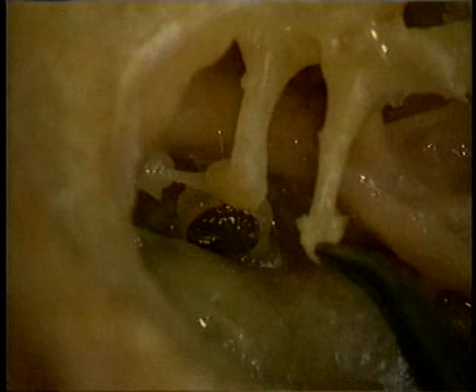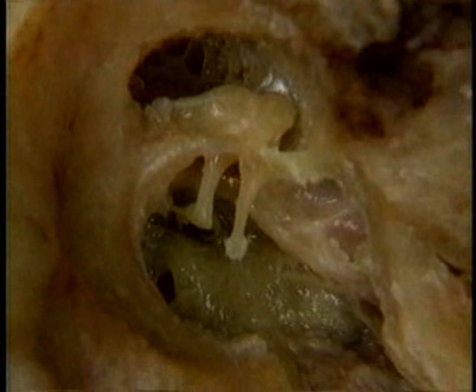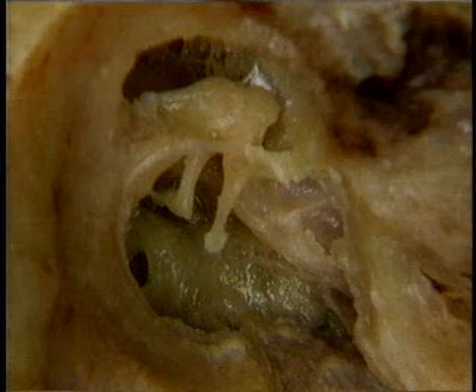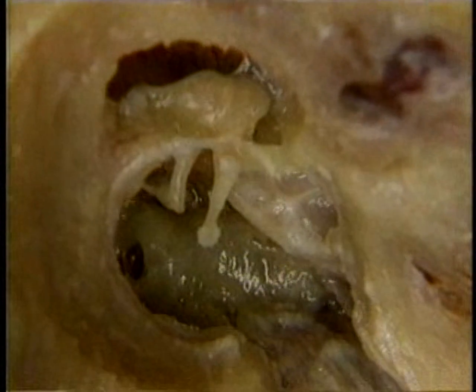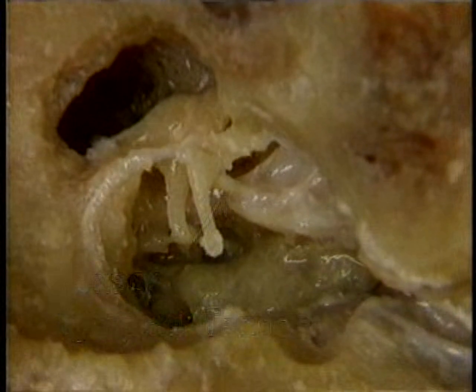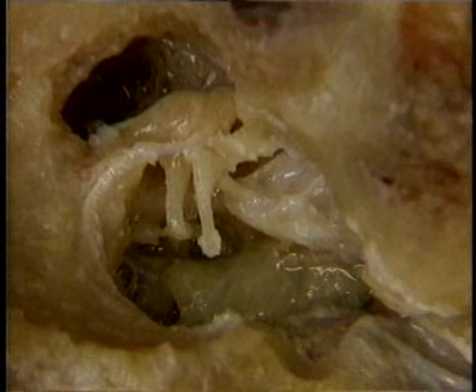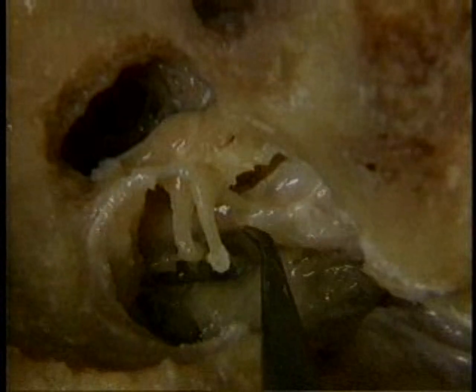The movement of the lenticular process causes a tilting movement of the stapes. Movement of the stapes is restrained by the action of the stapedius muscle. Movement of the malleus is restrained in a similar way by a second small muscle, the tensor tympani. Here's the tendon of the tensor tympani. The tensor tympani muscle is enclosed in a bony tunnel here above and parallel to the auditory tube. Its tendon turns a corner as it emerges from the bony tunnel. The tensor tympani pulls the manubrium and the tympanic membrane medially. The stapedius and tensor tympani muscles act in response to loud noise. Their action helps to protect the inner ear from noise damage.